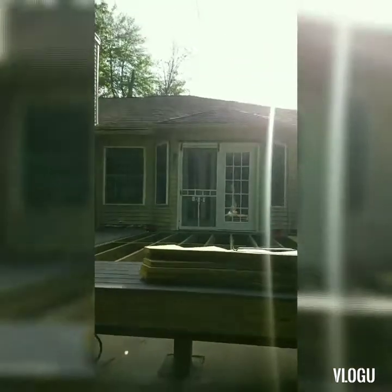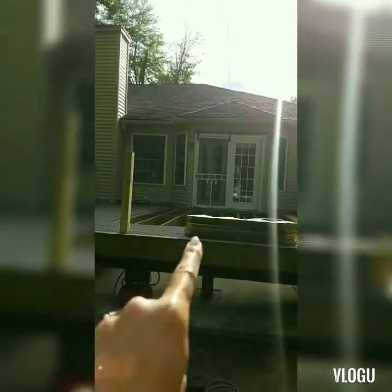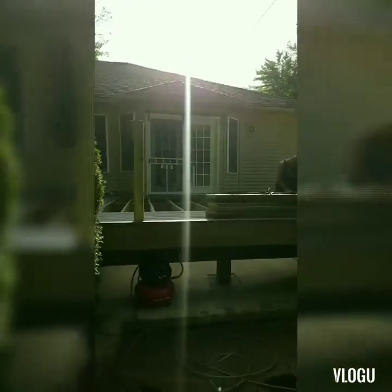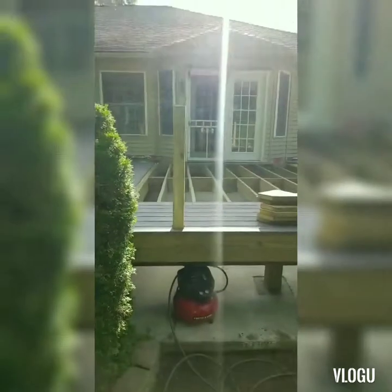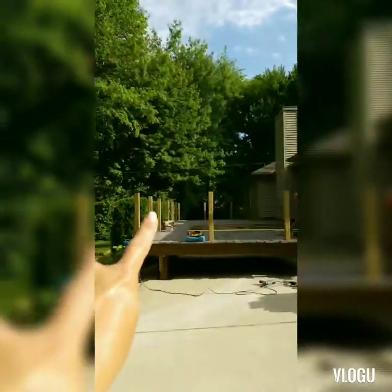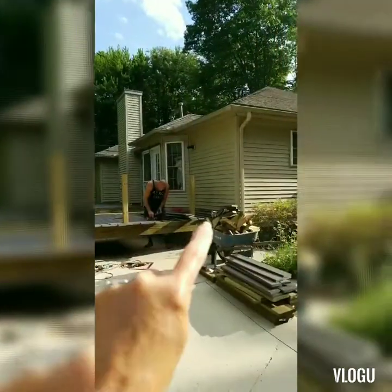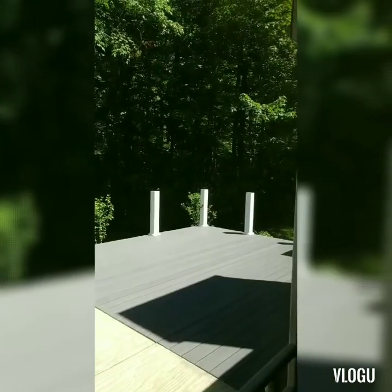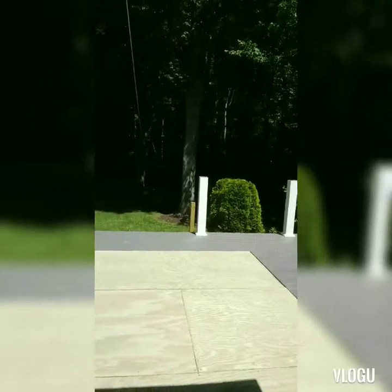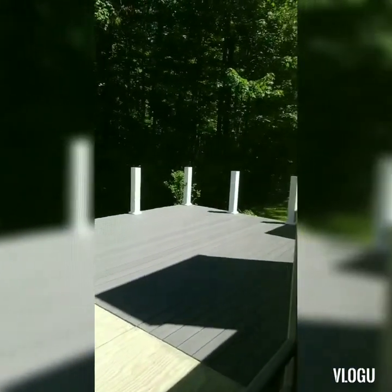So the sunroom — you can see that open spot. Tomorrow is the railing, post covers, the stairs, and these set of stairs. This is how the deck looks before the railing. This is going to be my sun porch. Getting excited — they're going to start the railing next.